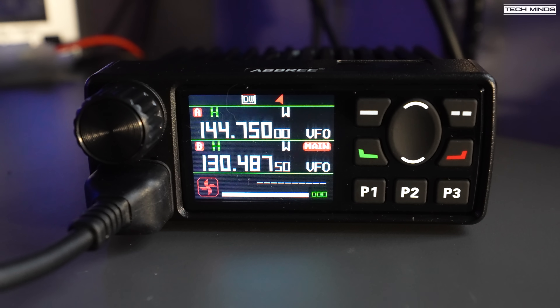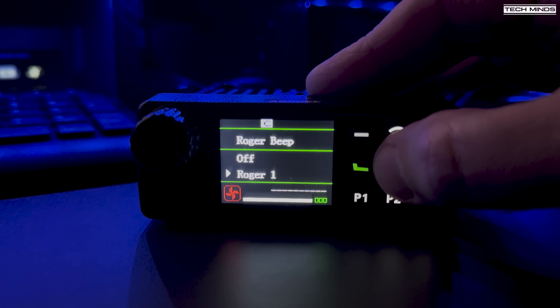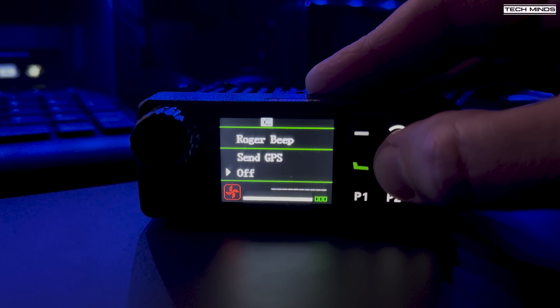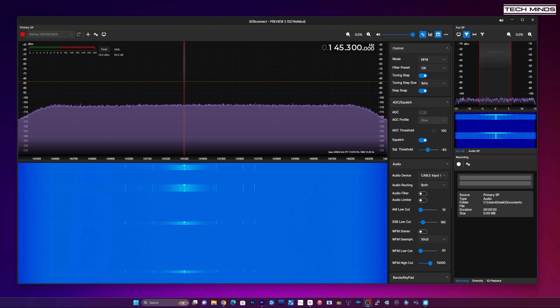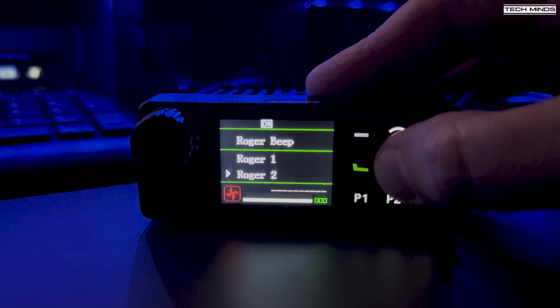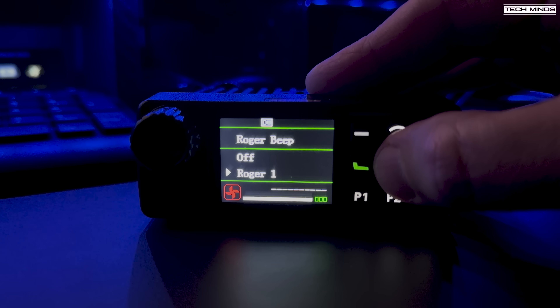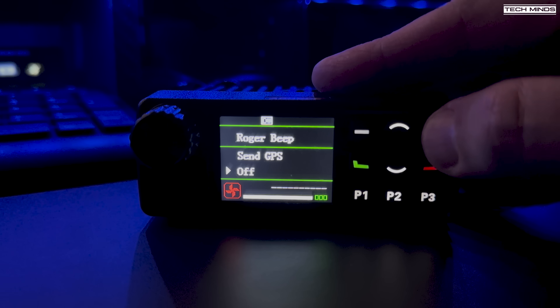One last feature to highlight is the Roger Bleep setting. As well as standard Roger Bleeps, you can change it to send data instead - either a user ID or your GPS coordinates when you release the mic. I'm not entirely sure what data type this is; I've tried to decode it using various software without success, and I don't have another radio to see the effect on a receiving radio. It does sound like some form of short burst FSK, but if anyone knows what this is, please let us know in the comments.